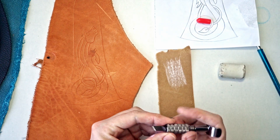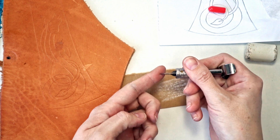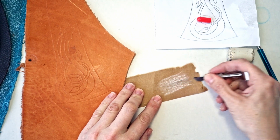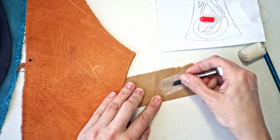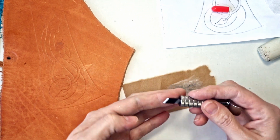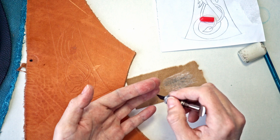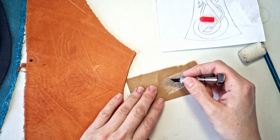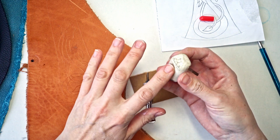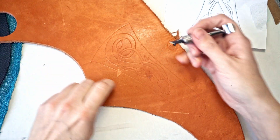I pull the blade over the cardboard, keeping it at the angle it's ground to. As you can see, it's polishing the metal and therefore sharpening the blade. It's not sharp enough to cut my finger but it will cut the leather. Jeweler's rouge is a very fine polishing material pressed into a bar.